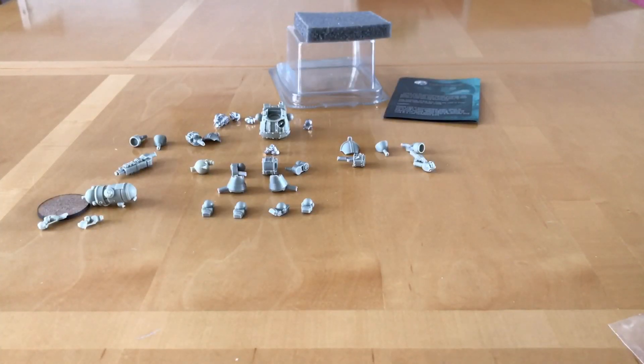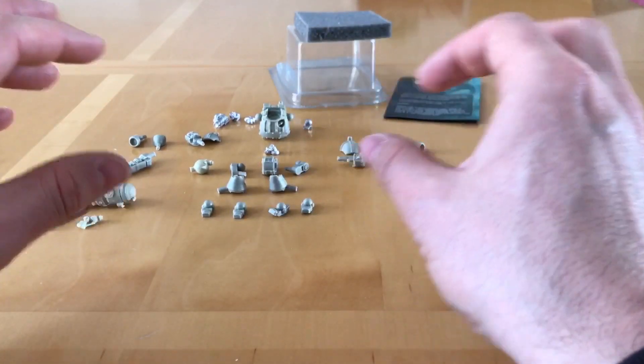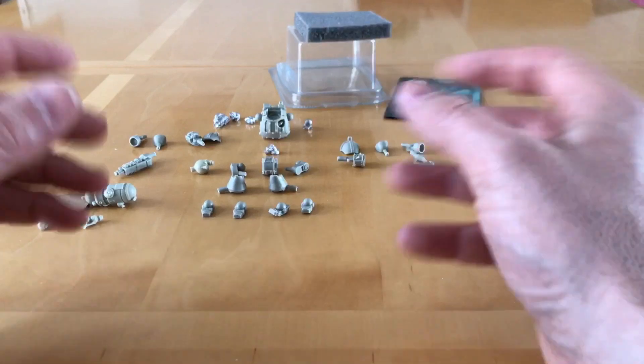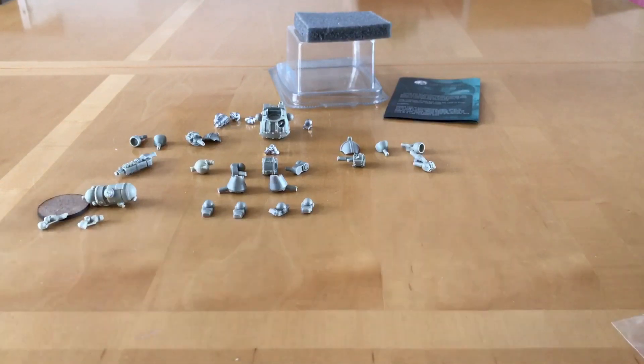So there you have it — the HBR by Gaidron Miniatures. A very intriguing looking model with a fascinating design. I do really like the multi-poseable nature of the model; on such a small figure that's unusual to see. It puts me in mind of the Forgeworld Contemptor Dreadnought in terms of posability. When I get this together and do a full review I'll tell you how I found sorting the bits out. Please share your thoughts in the comments — have you purchased any models from Gaidron? I'd be very interested to hear. Thank you very much for watching, and goodbye.